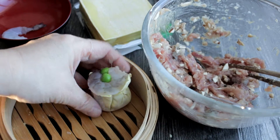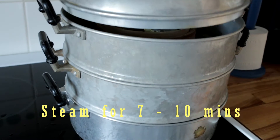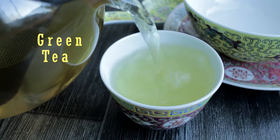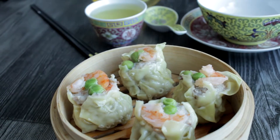Arrange the siu mai in a bamboo steamer, leaving room around each siu mai. Steam in batches if necessary. My favorite tea for steamed dumplings is green tea because it contains antioxidants, it helps digestion, and it is mild and very refreshing.